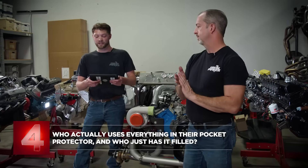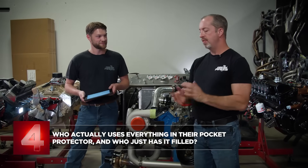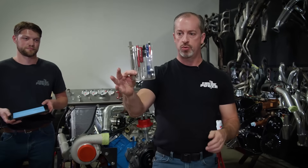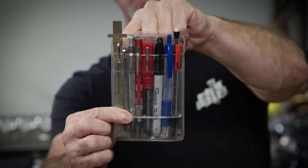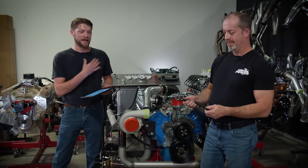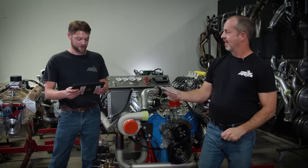Question four from Cars, Cats, and Aliens: who actually uses everything in their pocket protector and who just has it filled? I use everything in it and I actually have it on me right now. What I carry: a mechanical pencil, a pen, a marker, a reversible screwdriver, an automatic center punch, a scribe, an extending magnet, and a scale. I've been a machinist for 35 years and I've carried this since about 1985. I don't keep mine on me because I'm not insane, but I have pretty much the same stuff — it's just handy to have it there. I also have a flashlight and a Leatherman.